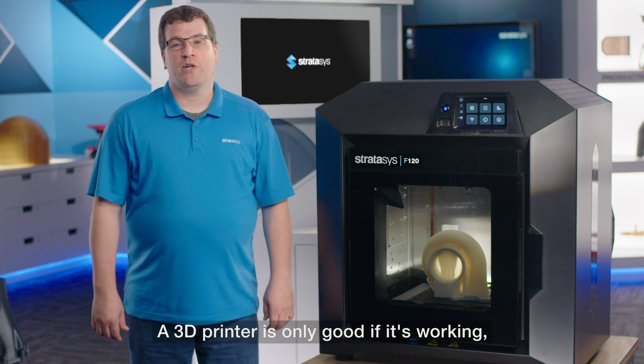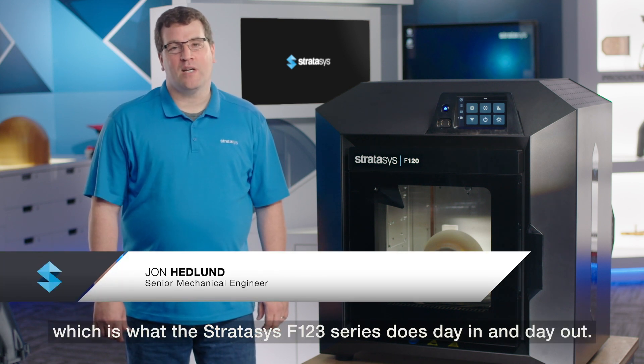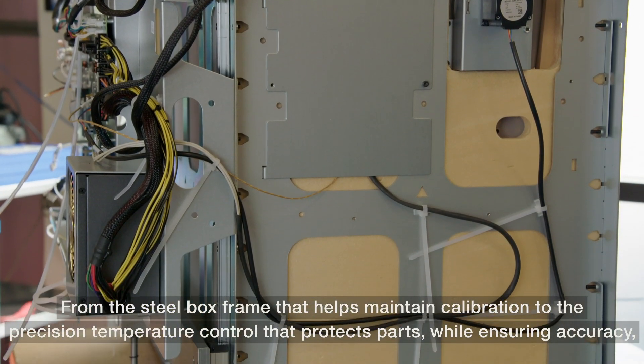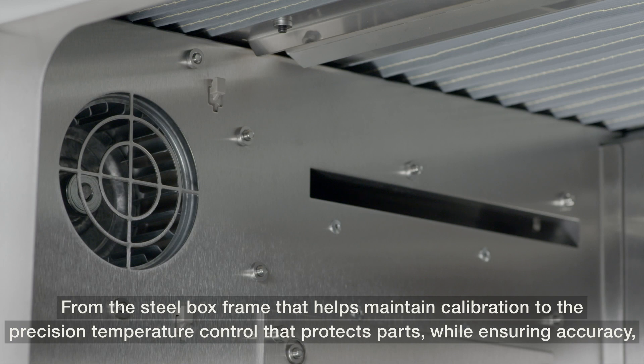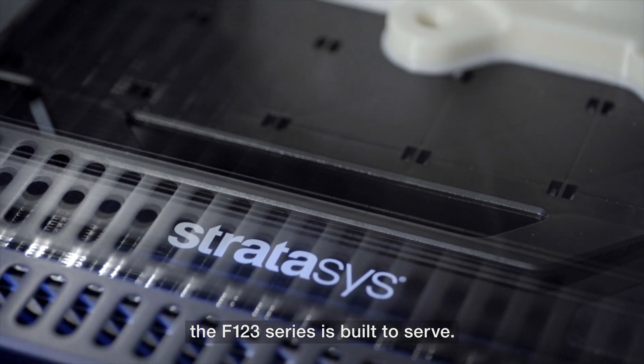A 3D printer is only good if it's working, which is what the Stratasys F123 series does day in and day out. From the steel box frame that helps maintain calibration, to the precision temperature control that protects parts while ensuring accuracy, the F123 series is built to serve.